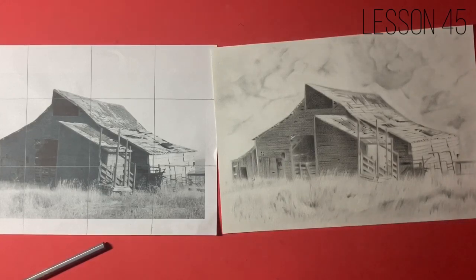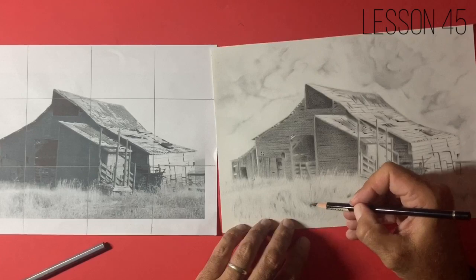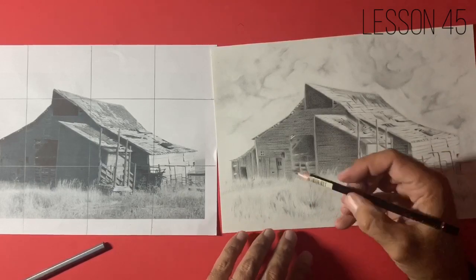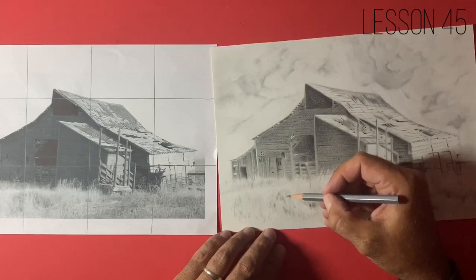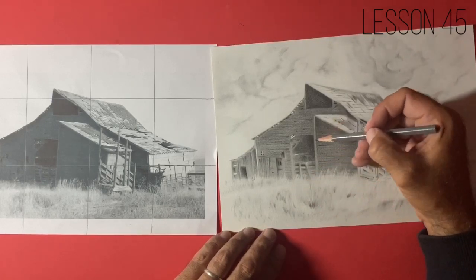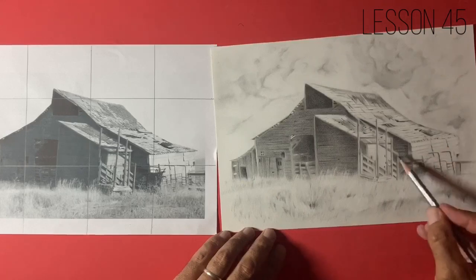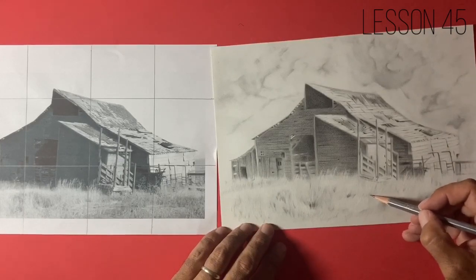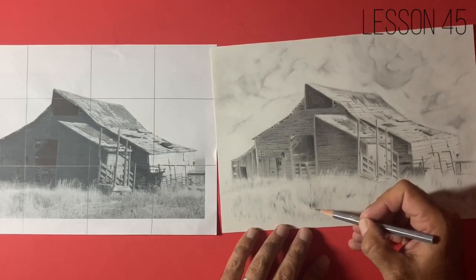What we're doing now is what I call balancing values. I'm looking for the darkest areas on my image and looking for the lightest areas, making sure that those two contrasting areas are definitely within the picture. Everything else sits within those two values. These have to be my darkest areas, and my lightest areas are here and here. Once I feel I've got that, I just need to play around with some of the values in and around them to create the illusion of texture, depth, and contour.